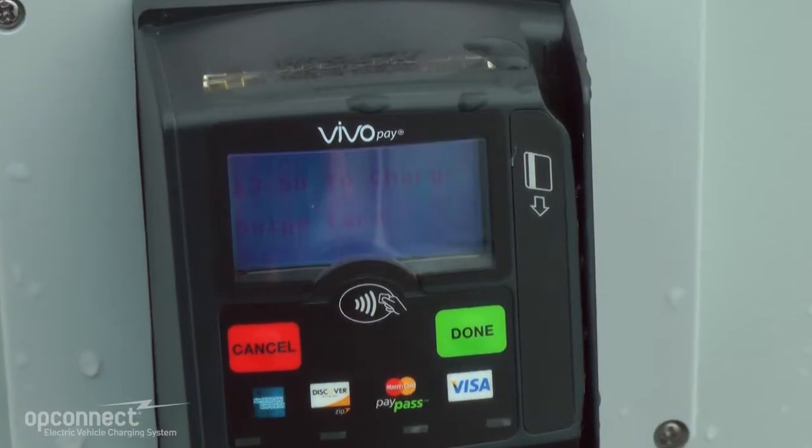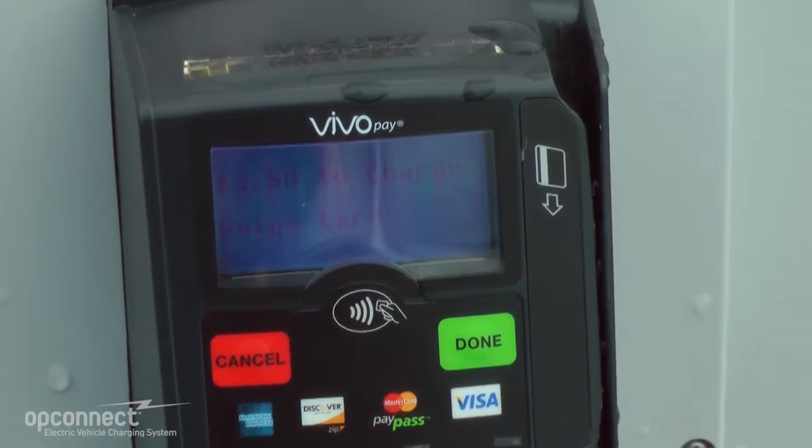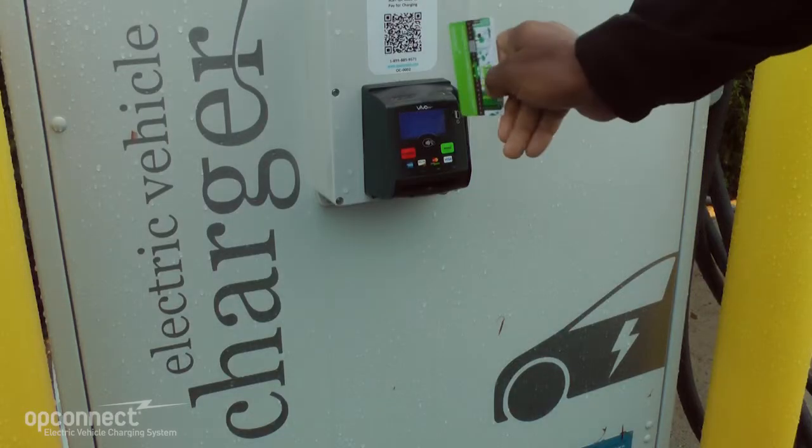On the card reader screen, you will see the cost to charge. In most cases, it is either $3.50 or $7. You can authorize a charging session by swiping your OpConnect card, scanning the QR code, or using a credit card or debit card.